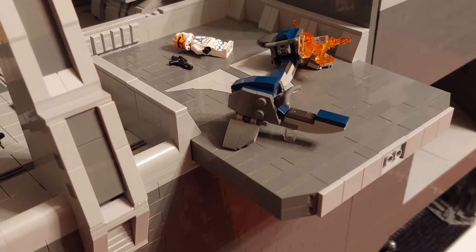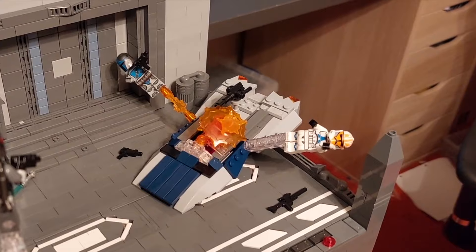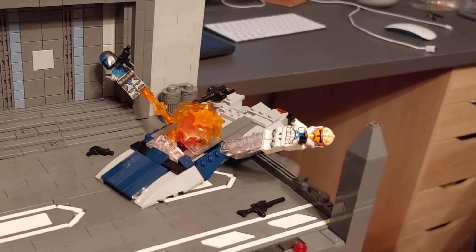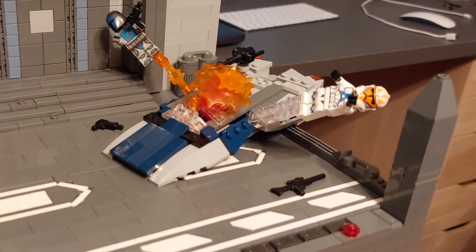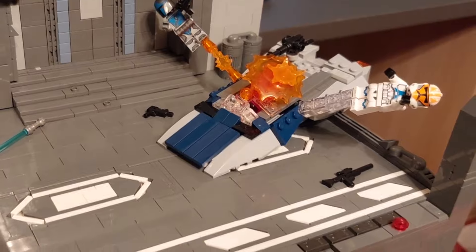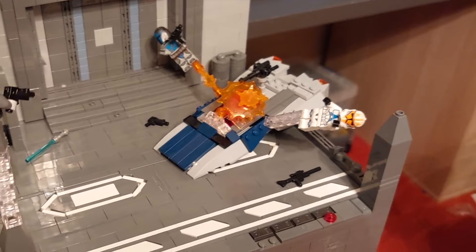This Mandalorian speeder was again based off of the Lego set, and I've tried to shrink it in size. I managed to get most of the angles in there — it's not perfect, but it's a lot better having the vehicle at this size than the actual Lego set, which took up the majority of this landing pad.